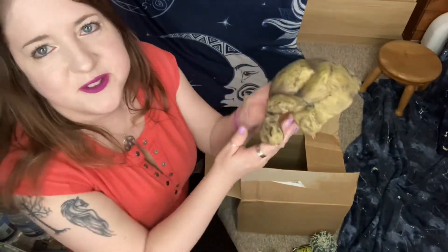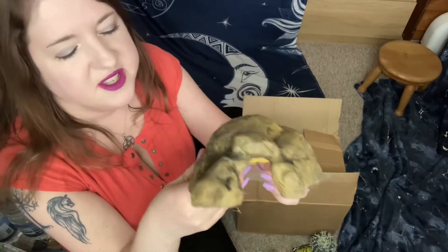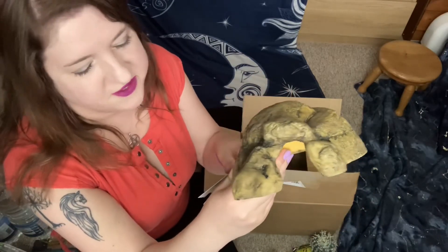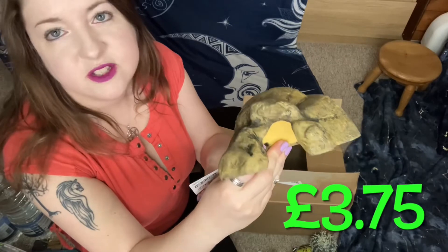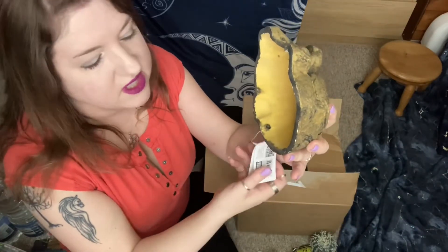The last thing I got was this little cave hide. This is by Exoterra — I do love their stuff — and it's a small reptile cave. That's literally the size of it; it is a small.